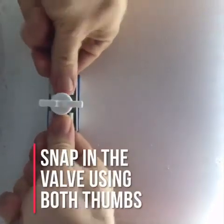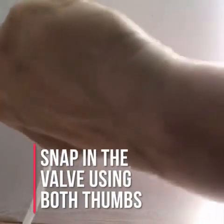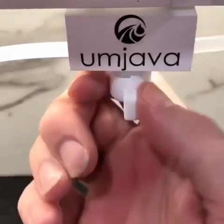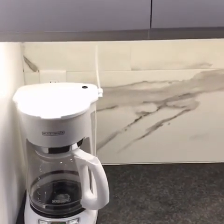Finally, snap the valve in place to the mount using your thumbs. You can then turn on your water supply and open up the valve to check for leaks. Congratulations — you can now make coffee the easy way.